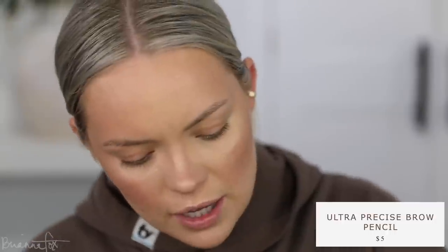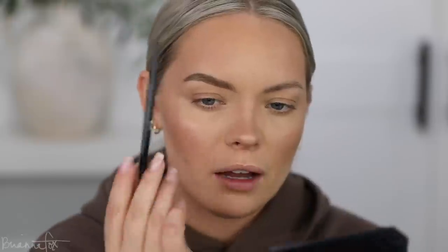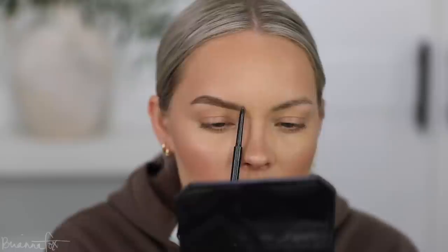Moving on to eyebrows — I'm using the ELF Ultra Precise Brow Pencil in Neutral Brown. I haven't used this in forever but I'm filling them in, starting on the bottom then doing the top. It's working really well with my coloring because my fresh icy hair makes the ashy brow pencil pop. I pull back on the pencil for the front area very lightly, but I accidentally went super intense and bold — way more dramatic than I intended.